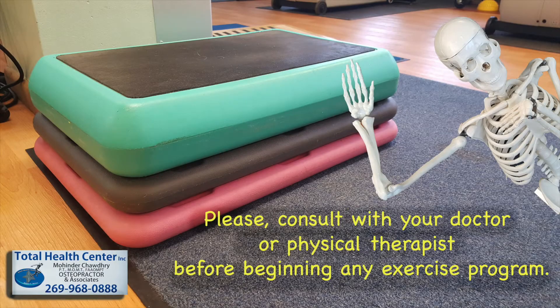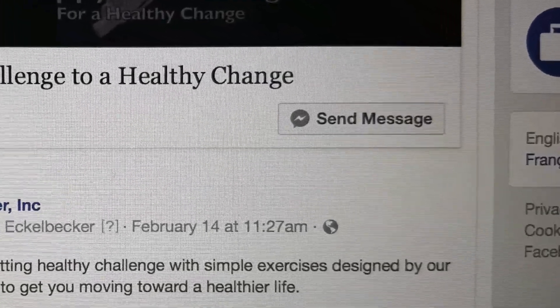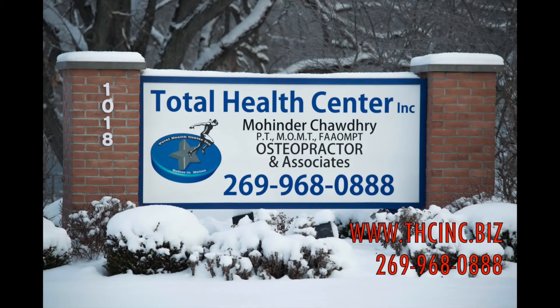Remember, if you experience any pain with the exercises demonstrated in this video, stop and review the video again to check your technique, or consult with a professional. Leave us questions in the comments section below or give us updates on the healthy changes you have noticed. Happy workout!